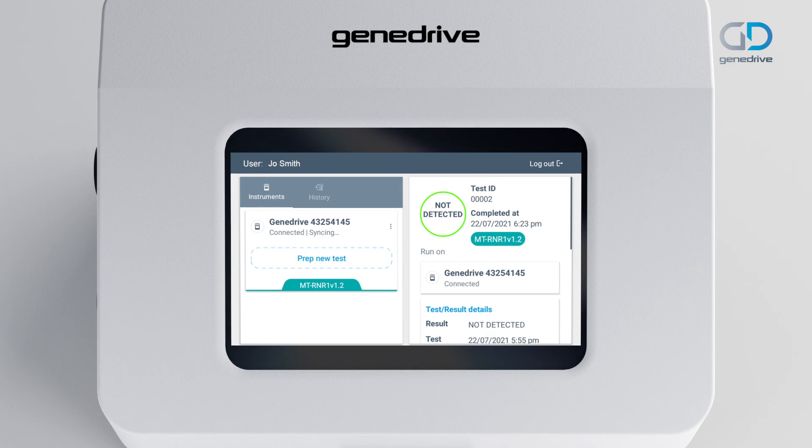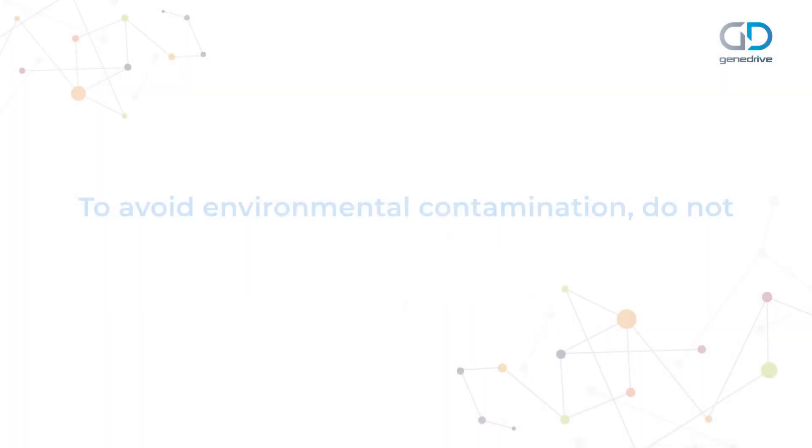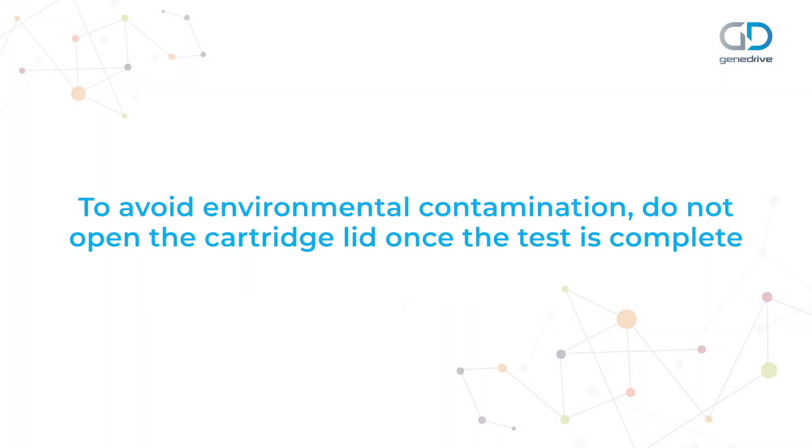If you log out, you will need to log back in to prepare a new test. To avoid environmental contamination, do not try to open the cartridge lid once the test is complete.